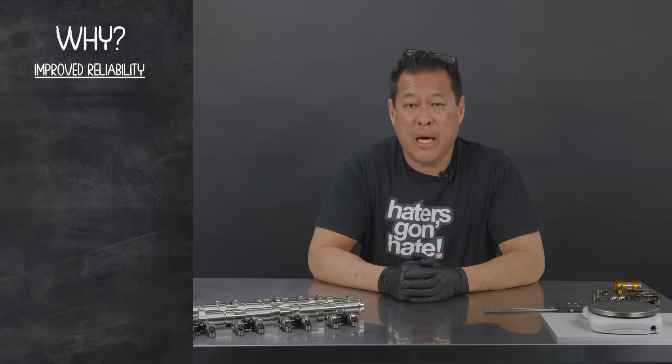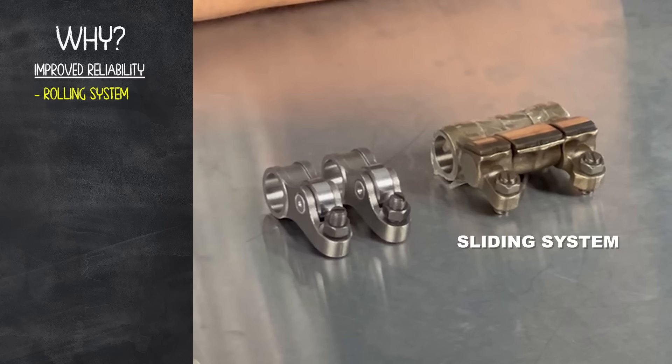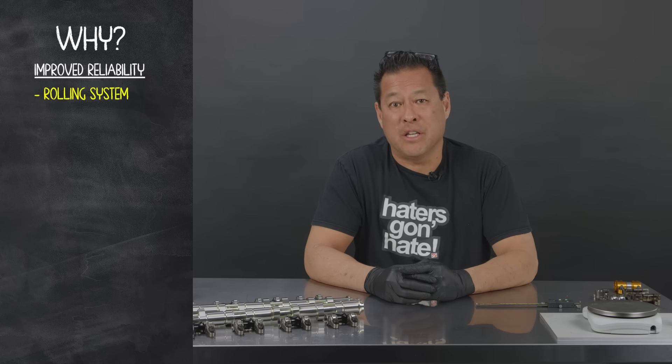So how did we improve reliability? The first thing we had to do was convert the valve train from a sliding system to a rolling system. We realized that running a sliding system with a VTEC lobe is not the answer — that it would fail eventually.